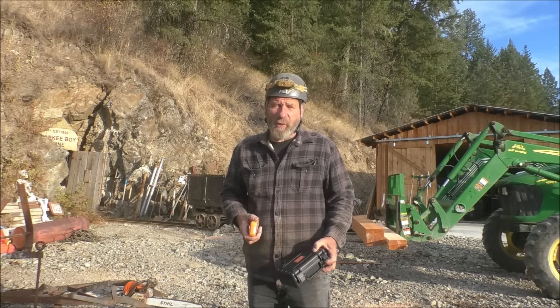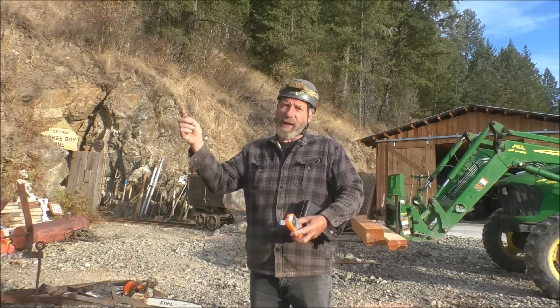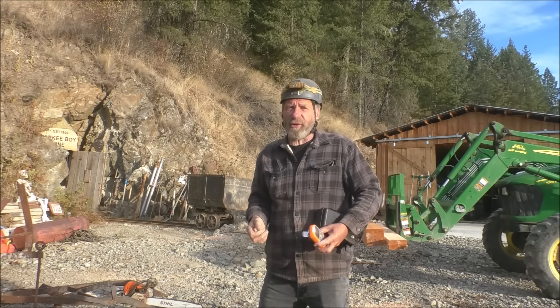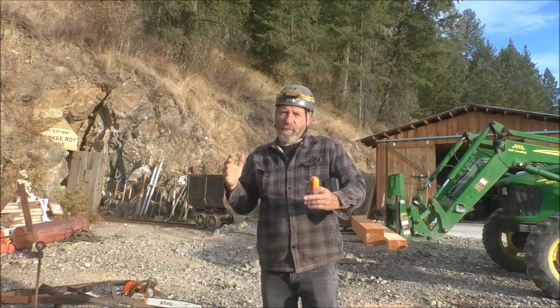What we're up to today is we're doing a bunch of timbering inside the mine. It's been a while since we've taken you guys inside. The number one shaft has a level 50 feet up — the 2650 level. So it goes up the shaft, this internal shaft. The only way to get to it is to rope down from the 27 or to climb up from the 26. So it goes in a ways and then it's collapsed. There's an old ore chute.